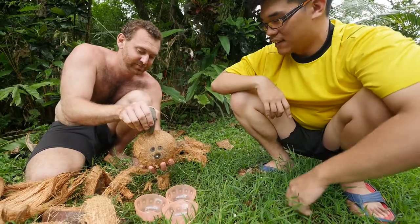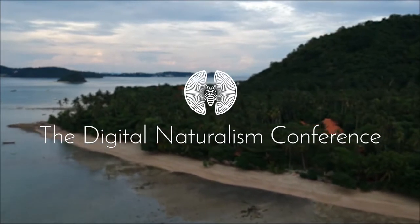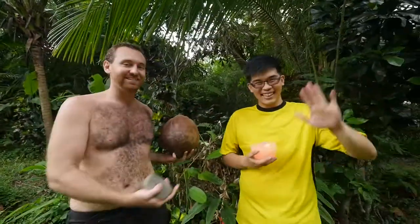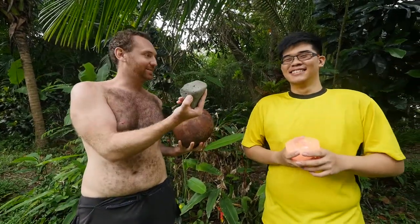Give it a good hard whack and it will split right open. There's coconuts everywhere, but I have no idea how to open them without some kind of fancy tools. Luckily, we have a coconut ninja here, Dennis, who knows all kinds of tricks to get this open using no more than just a rock. Really.